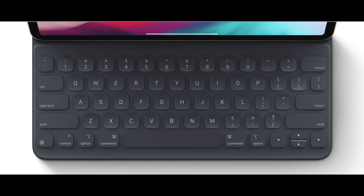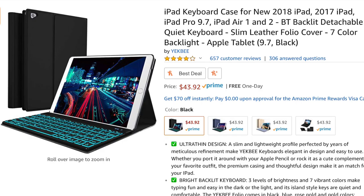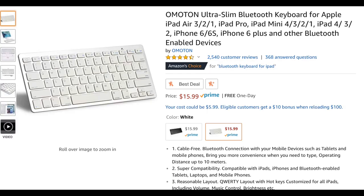Honestly, I think that the keyboard case Apple sells is a rip-off. It's just way too expensive when taking in the fact that the iPad Pro has already drained so much money. There are very cheap Bluetooth keyboards that you can buy on Amazon instead that work just as good.